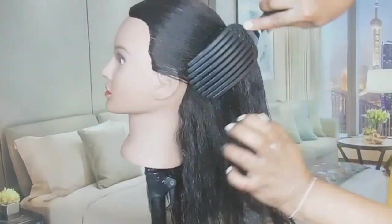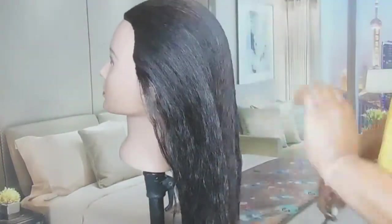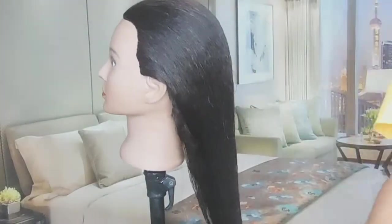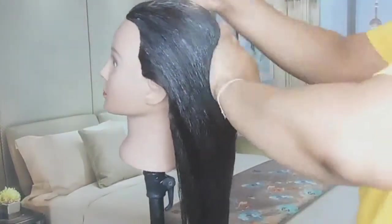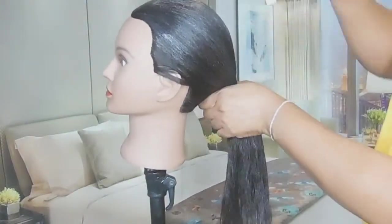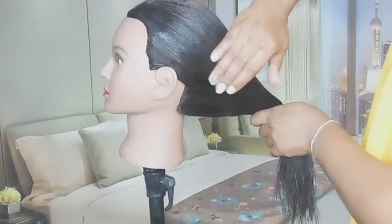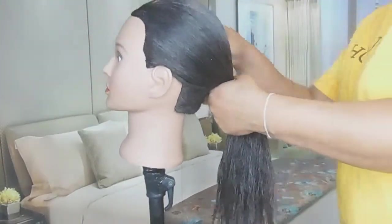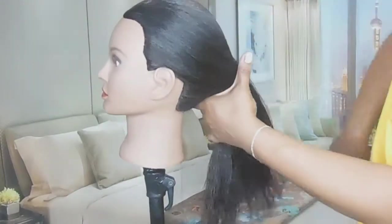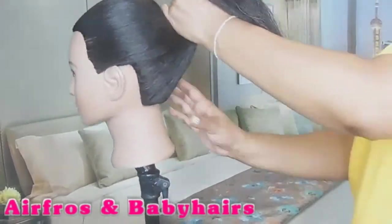I'm thinking this is perm or relaxed hair — not natural hair, as you can tell because it's so straight and stringy. I am having a bit of a problem with the stand as well; it didn't come with one so I used an extra stand I had. But anyway, now I'm going in with the Eco Style Gel with Olive Oil just to try to slick the hair down a bit, because we are doing a weave ponytail. We're just going to slick the hair as best as possible and then gather it all into a ponytail.